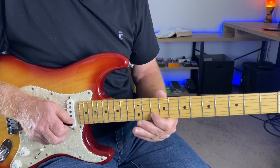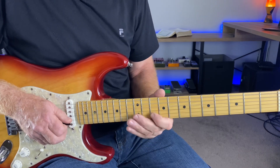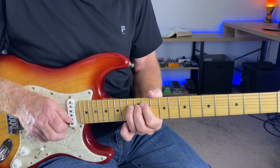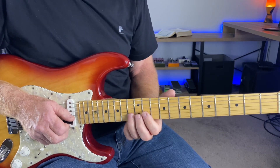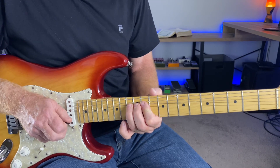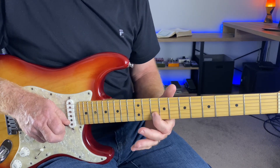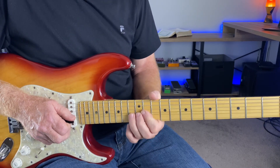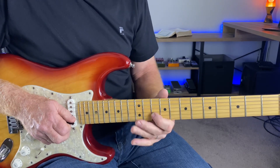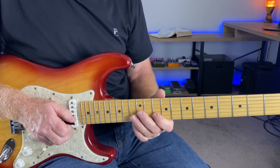That sounds so good over that because we're outlining the chord basically. You're using the A note — the fifth of the D minor chord — and bending a full tone up to the D note. This is the 13th fret of the B string, but you're bending up to the D note. Hitting the C, release it, back to the A. So you have the root note of D minor, the minor 7th, and the 5th — you're actually outlining a good chunk of that chord, that's why it sounds so good.